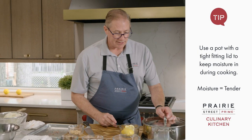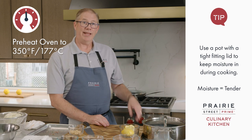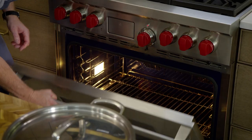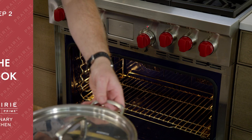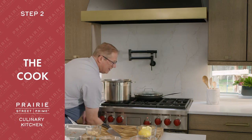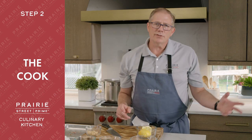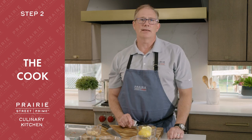Now we just put the top on and go into a 350-degree preheated oven. It's going to take about an hour to an hour and 20 minutes, and we'll be back when it's ready.